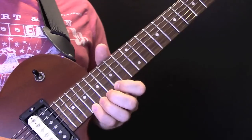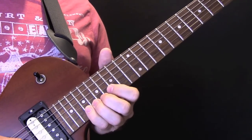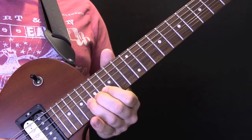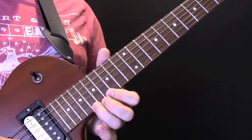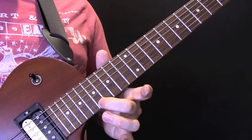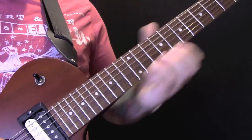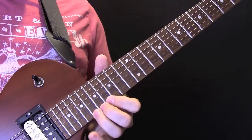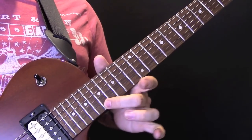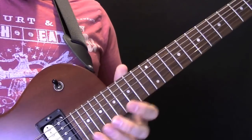So that bit again — bend on the 19th, then we're going to bend on the 19th of the B, then we're going to bend on the 18th up to 19th on the high E string, and then down to 17th. So: bend 19th, 19th, 19th, 18th — just play it, don't bend it — and then 17th on the E. Then we're going to come up to here.